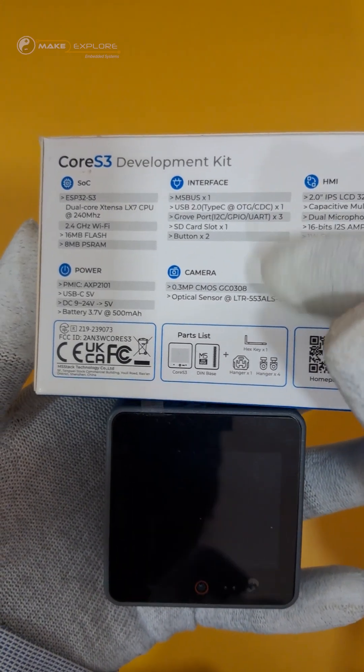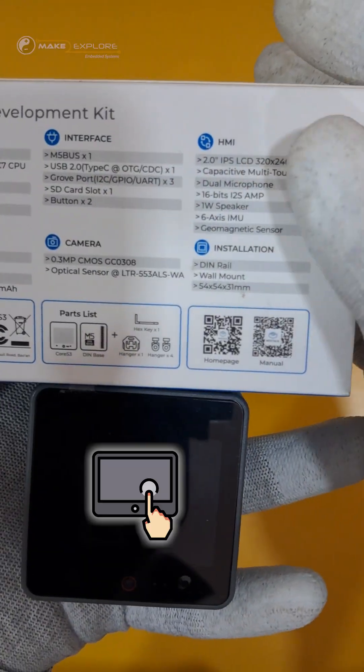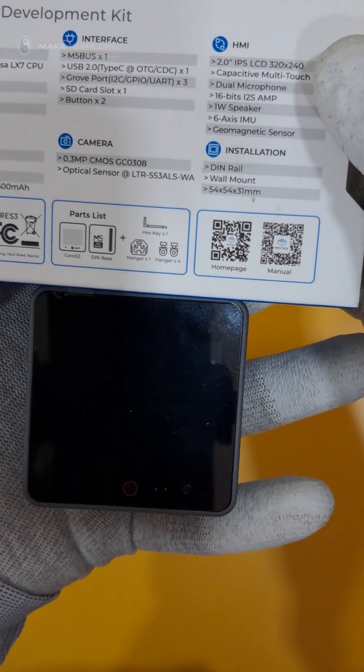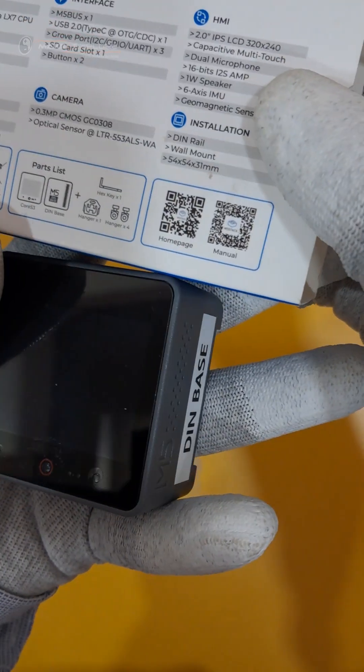Below the screen is a built-in 0.3 megapixel camera along with a proximity sensor. The front side is equipped with a two-inch capacitive touch IPS screen with a panel made of high-strength glass. Beside the camera, for sound input, this kit uses an audio decoding chip with dual microphone input.